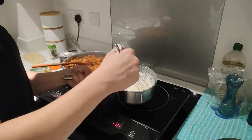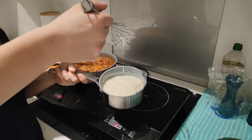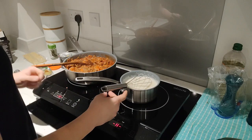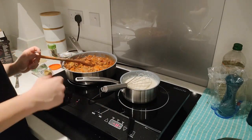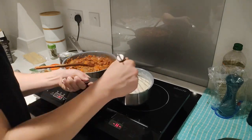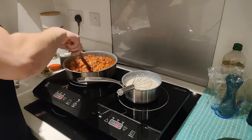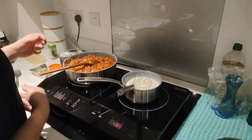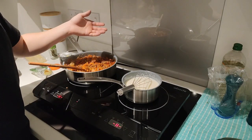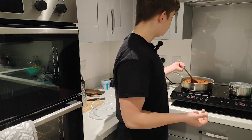Our sauce has become thick and this is what it should look like. We take it off the heat and wait about three minutes, then we start to prepare the lasagna.